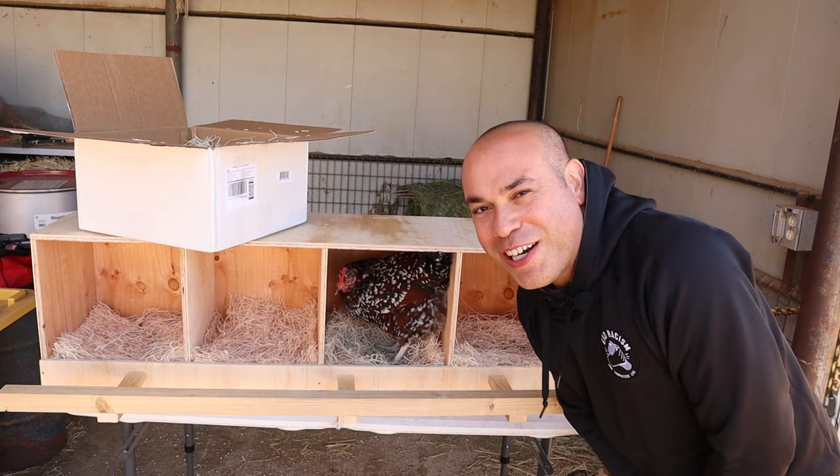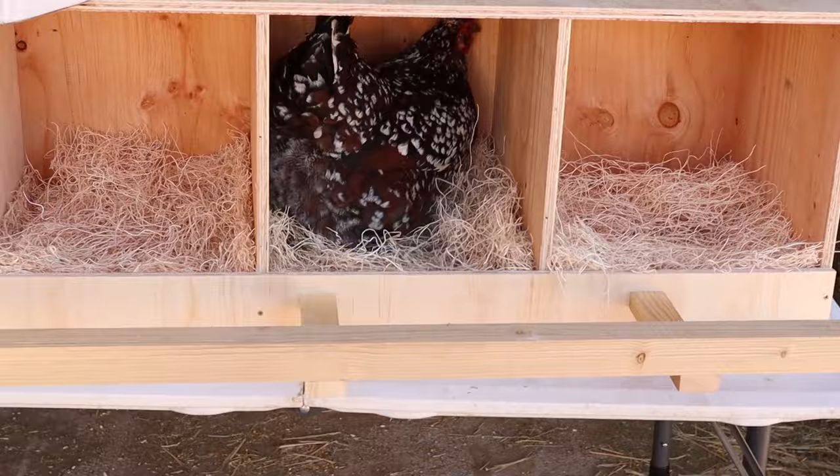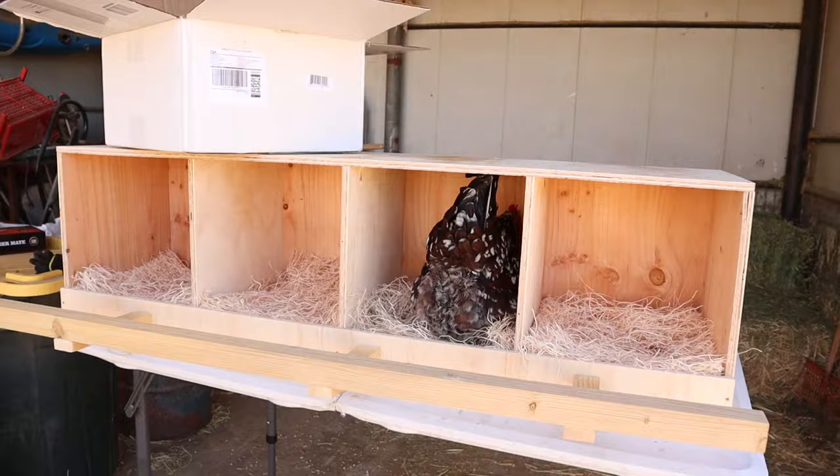You see she's already checking it out — she's like, hey, is this a new spot for me to land? Hey girly girl, you better not be laying in there right now because we haven't set it in the chicken coop yet, it's still on our building table. I'm going to say she approves of the new nesting boxes.